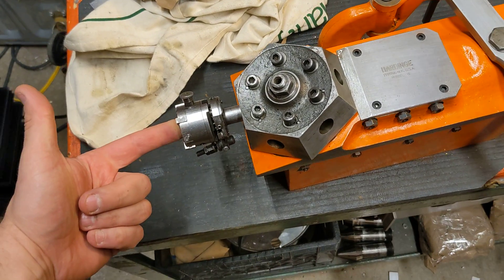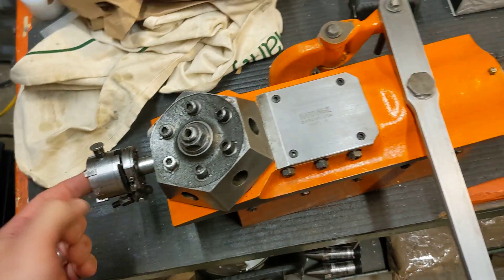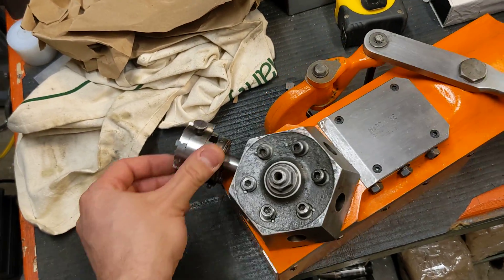But that goes on the turret. As you bring it in, this reaches the bottom and expands. Then go to the next tool.